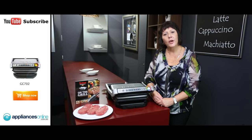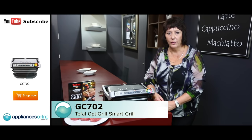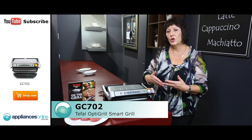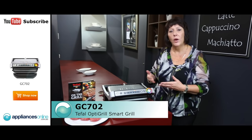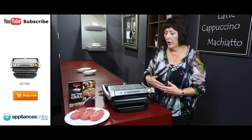Hi, I'm Kerry from T-Fail and I'm going to show you how to cook a beautiful steak in the T-Fail OptiGrill. If you're a person that isn't sure when to look at a steak — if it's rare, medium or well done — the T-Fail OptiGrill will do that for you.